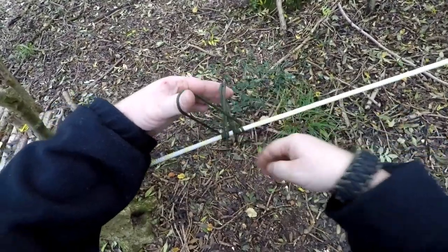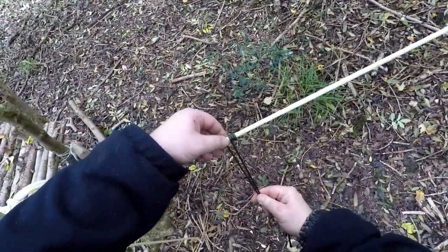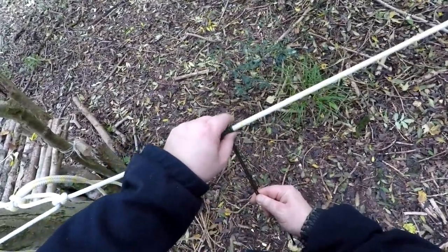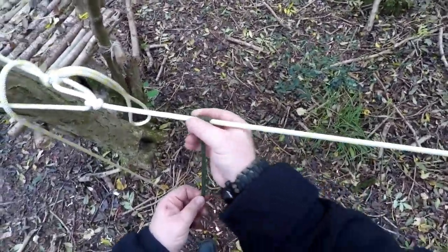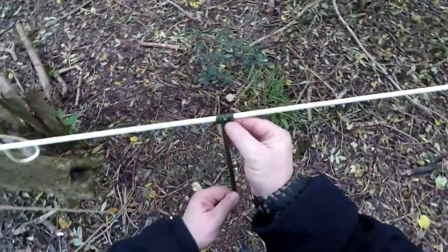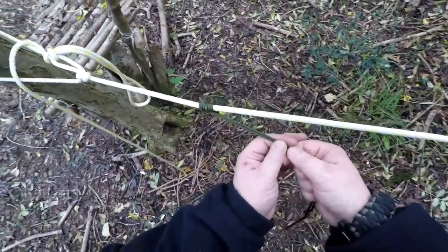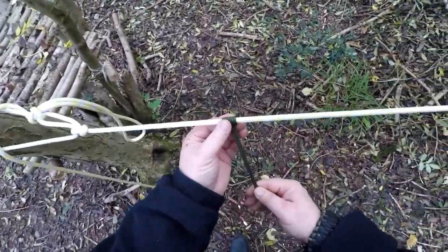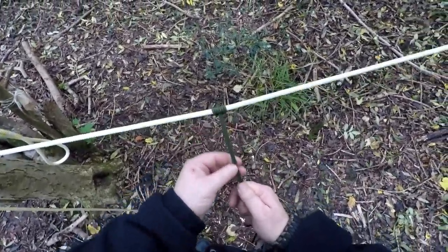If you don't keep it under tension, they all go over each other, then it's harder to dress it at the end. Adjustable knot. People have used these to descend off of cliffs and hold their body weight. I wouldn't suggest you do it with paracord, or do it at all — but in an emergency situation.